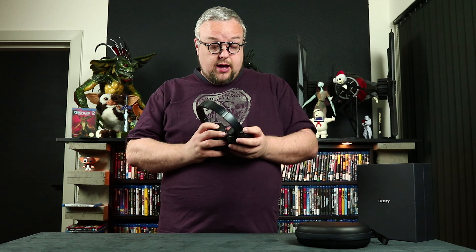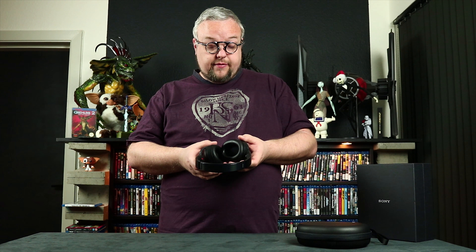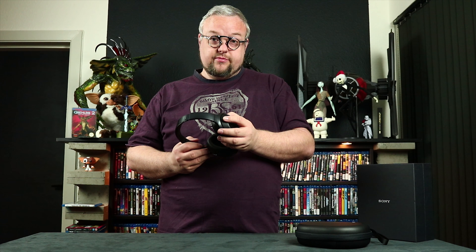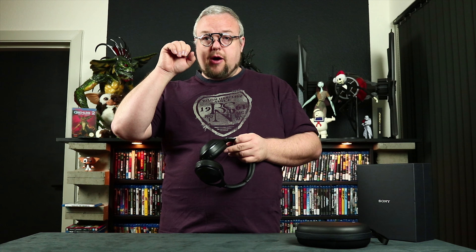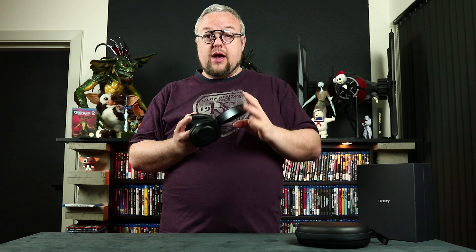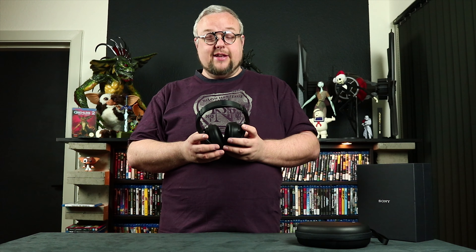One more thing I found when testing: when you have ambient sound activated, don't touch the microphones. Because if you touch a microphone, that scratching noise goes straight into your ear while you're wearing it with ambient sound on. So don't do that — it really sucks.